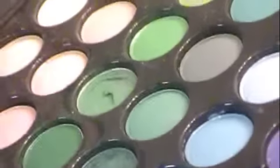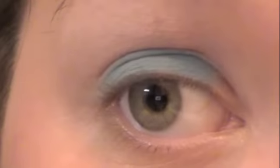Once you have that blended, take a shadow brush — I'm using the All Over Shadow Brush by Revlon. I'm going to take my Coastal Scents 88 palette and get this teal color on my brush. It's like a teal-y blue. Work that right into your lid. You don't want to apply too much because it might be a little overpowering — just apply some, see how it goes, and then add more.